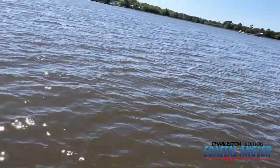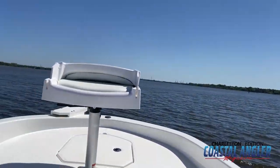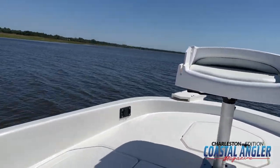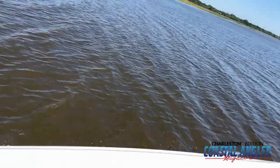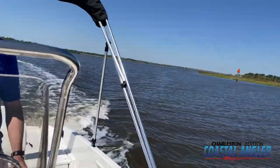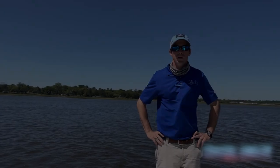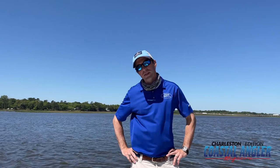Hi folks, this is Sam from Coastal Angler magazine. Today we're with Logan from Duncan's Boats and we're going to have an on-water review of the Trophy 21-foot bay boat. It's a great family boat — I think you're going to enjoy it. Hey folks, Logan here with Duncan's Boats, and today we're going to take a look at the Trophy 21 bay boat.